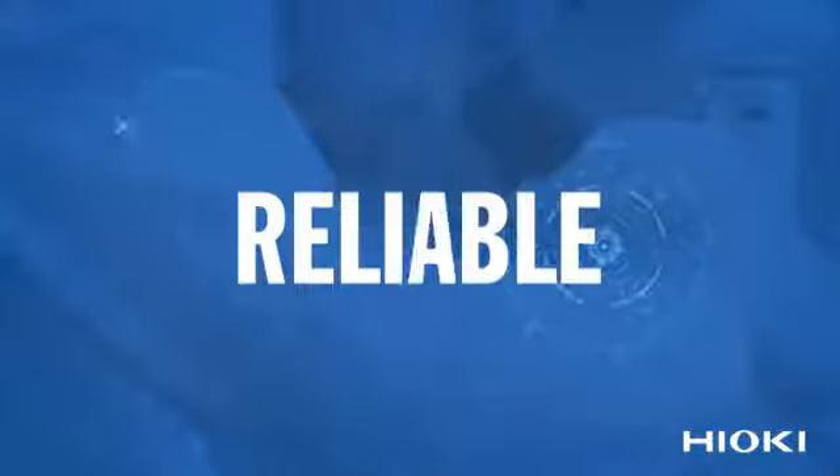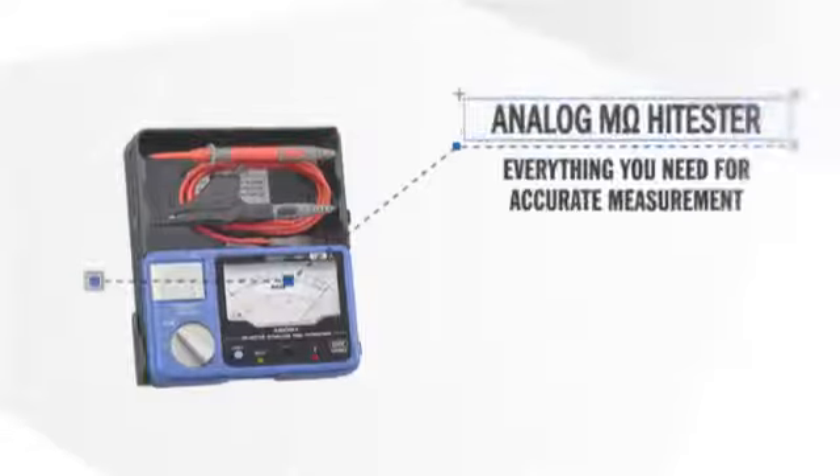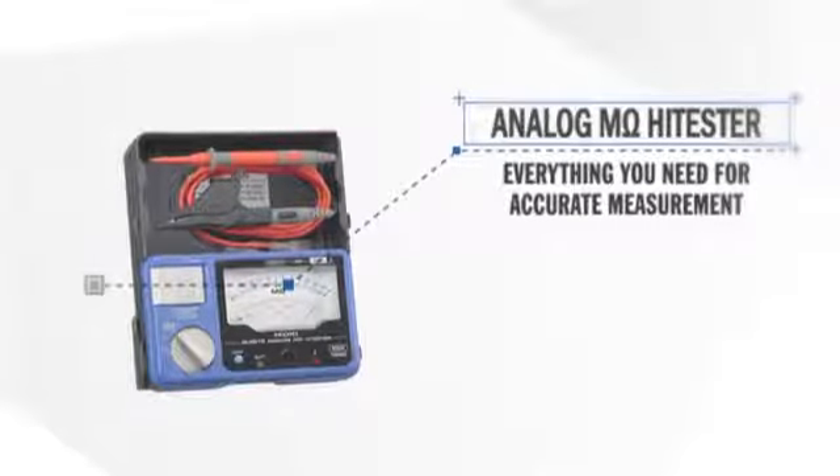Efficient. Reliable. Advanced. Everything you need for accurate measurement in one reliable handheld tester.